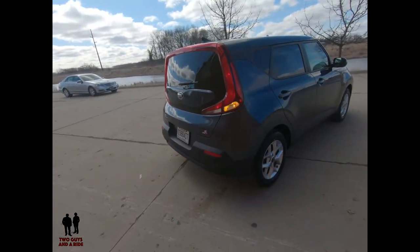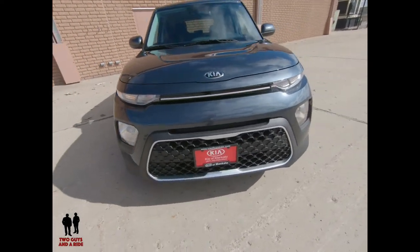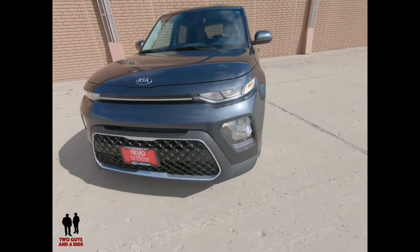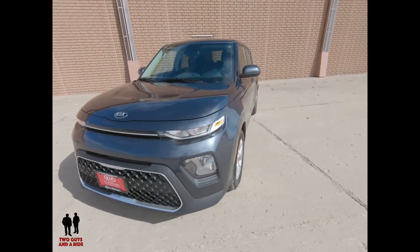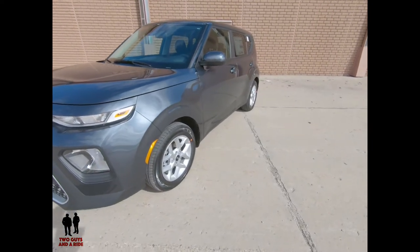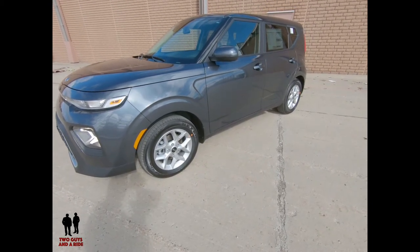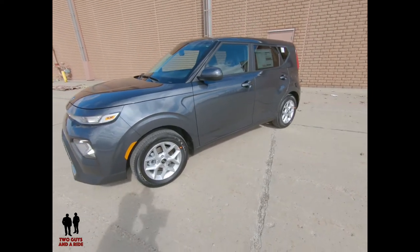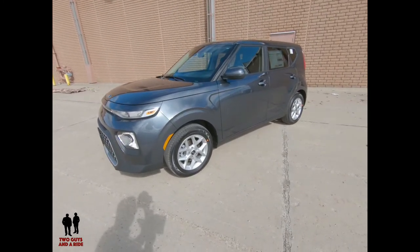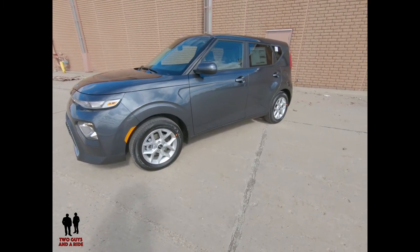The GT Line Turbo has a seven-speed dual-clutch transmission getting 27 city, 32 highway, and 29 combined. On the front end you see multi-focus reflector headlights, with projector beam or LED headlights and LED fog lights on the GT Line Turbo. Higher trims feature mirror-mounted LED turn indicators. All vehicles have four-wheel disc with anti-lock brakes — either 11 or 12-inch ventilated front rotors and 10.3 or 11.2-inch solid rear rotors — plus MacPherson front struts.